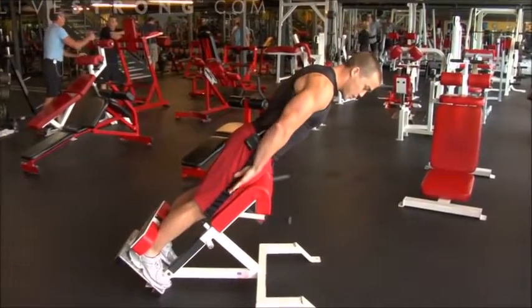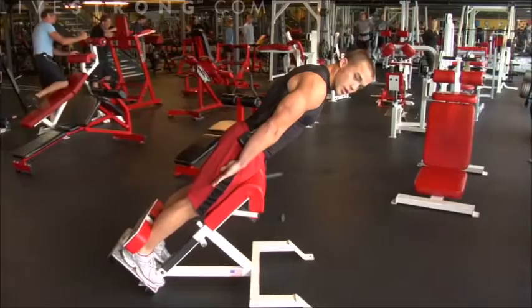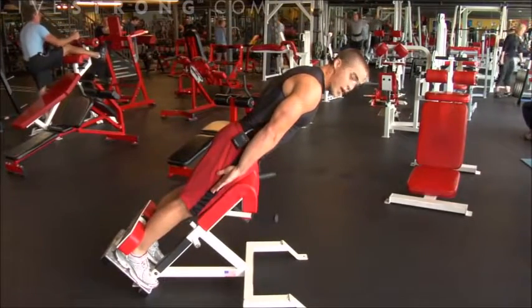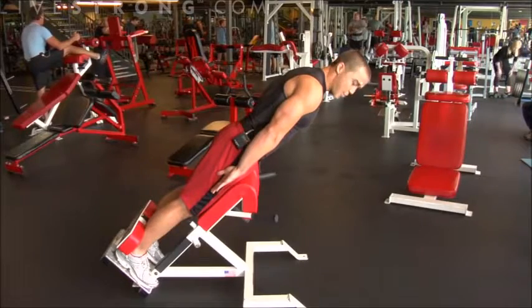When you're in this position here, you want to imagine having a board straight against your back. You don't want to come up any farther than this position here, as you could hyperextend your back.